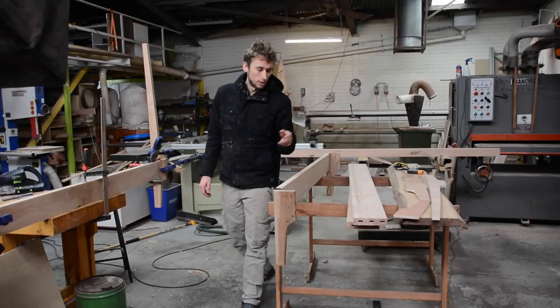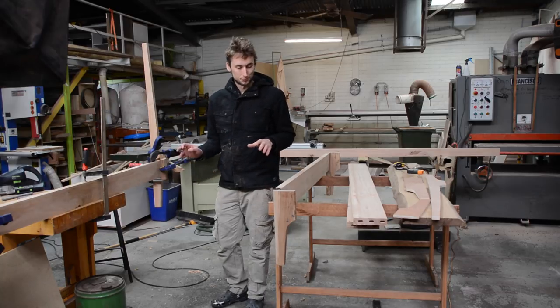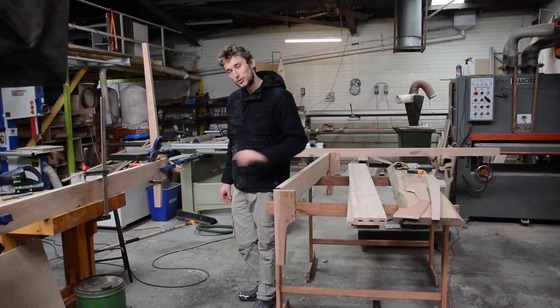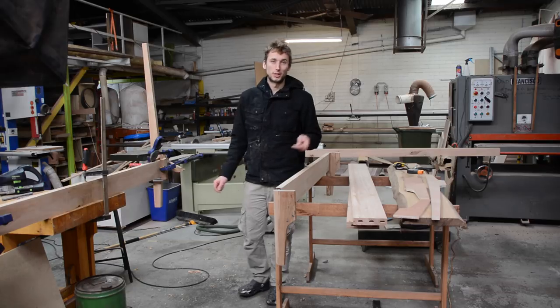It's basically everything except two major things done for this bed: one, the blocks which will allow us to use bed brackets on this bed, and two, all of the stock for the headboard — and that's what we're going to get onto now.